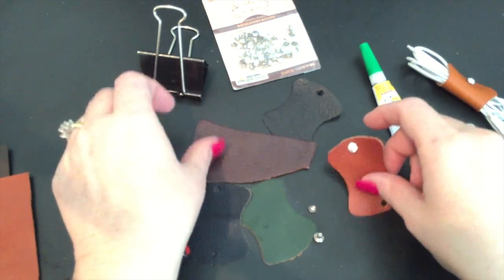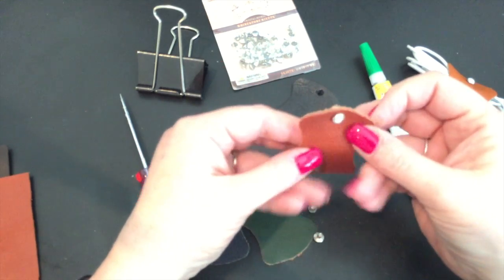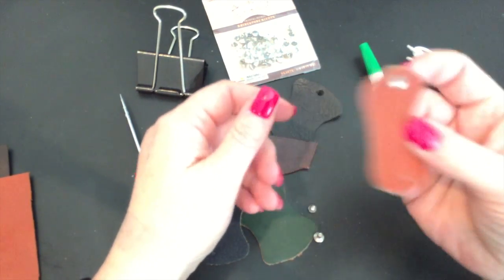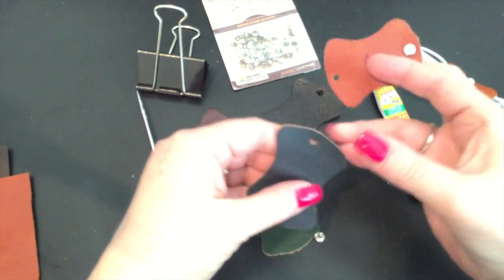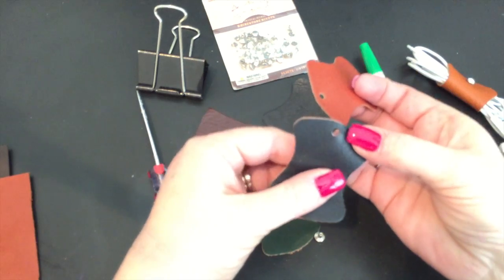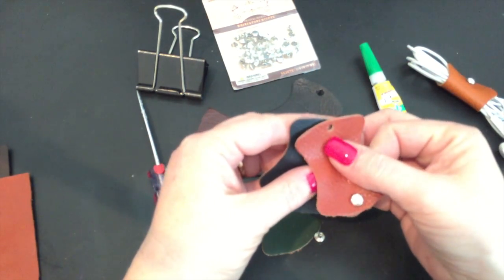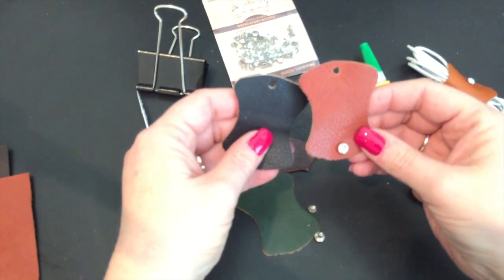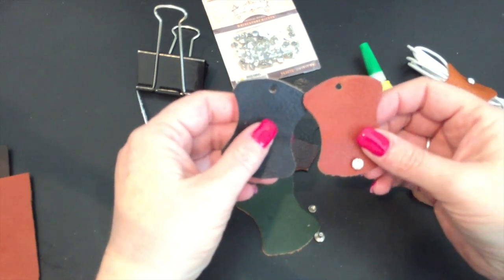Steve from the Filofax Save website reminded me that this would make good use for the Gillio samples. One good thing is that the Gillio samples usually have a hole already punctured into them — they were probably part of some sort of ring-bound system where they were hooked on by a ring, which is convenient for me. So I thought I would show you how I did it.